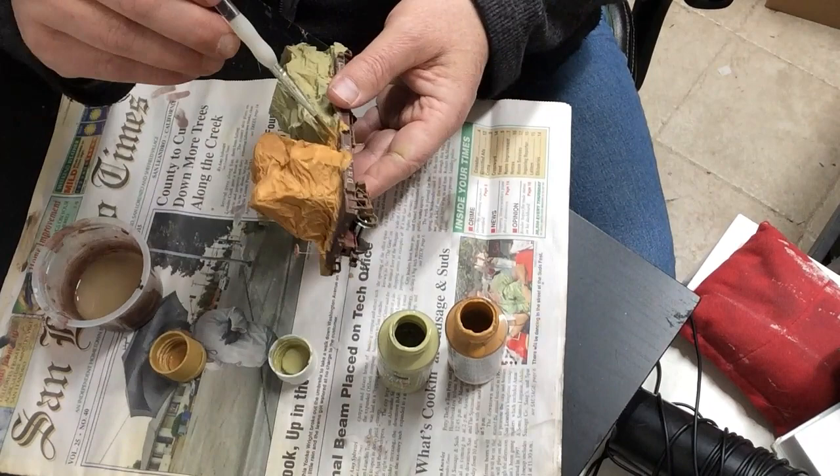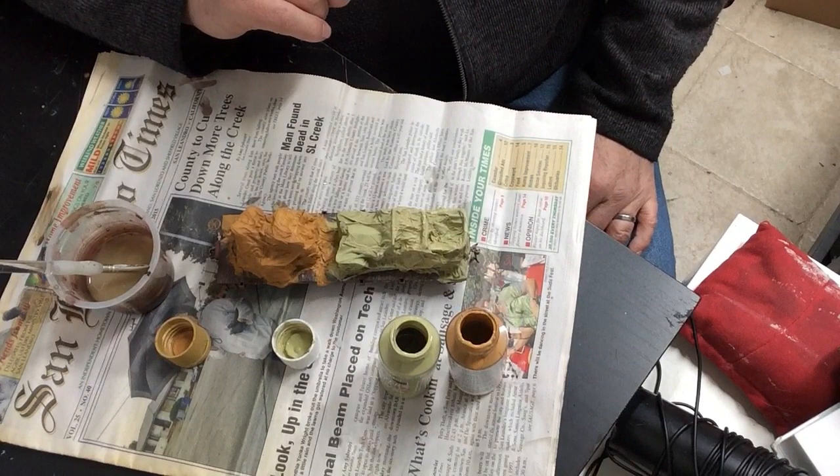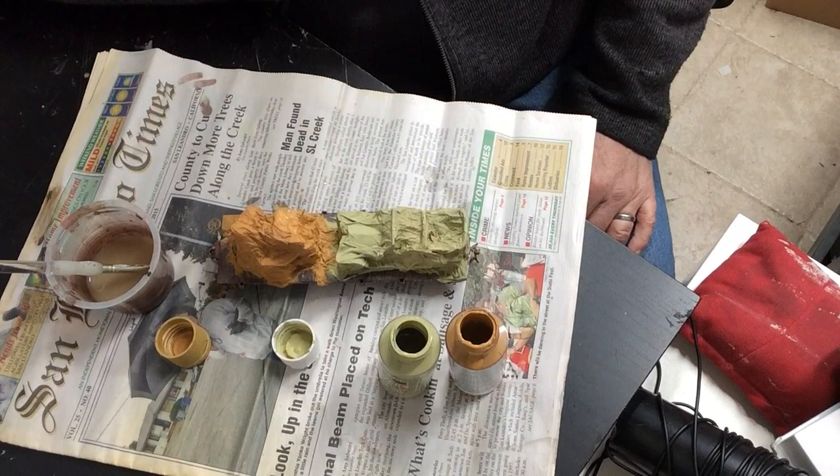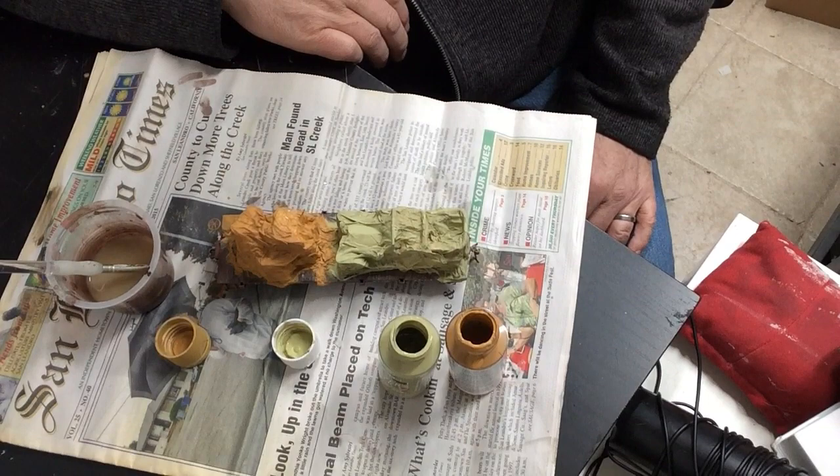Now it's just a question of doing what we did before, waiting until it dries, then putting a thin coat of some darkening agent to make it look really old. We'll also try the tie-down details, but you can see it's effectively almost done.